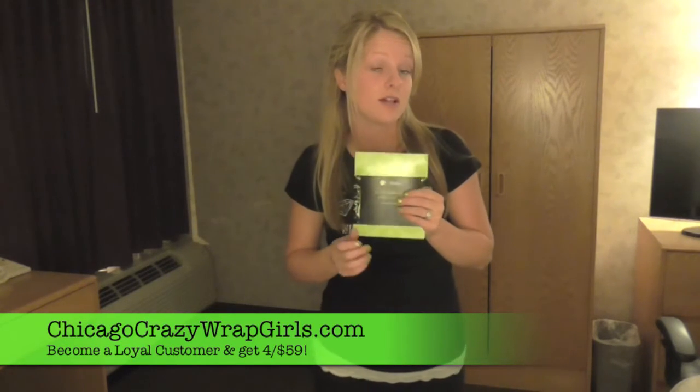Wraps come in a few different options. We have the single wraps for $30. We also have a four-pack which is $99, or you can become a loyal customer and get them for $59. We do recommend using at least four wraps because four wraps is considered a full treatment, where one wrap is just a preview of the product.